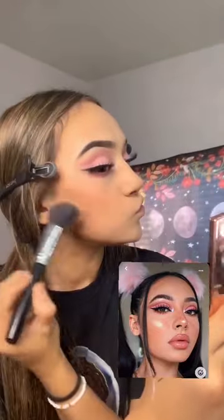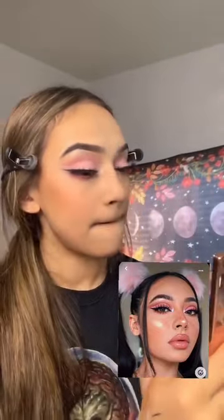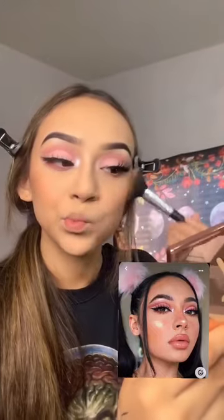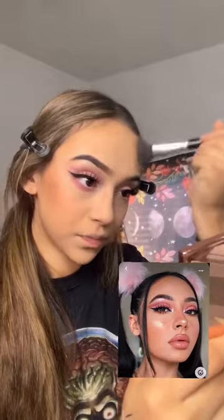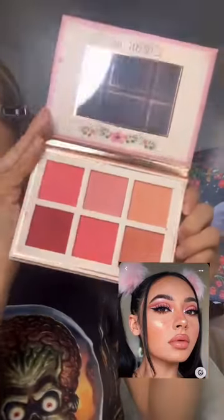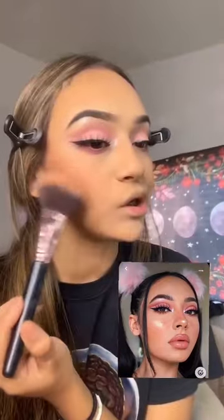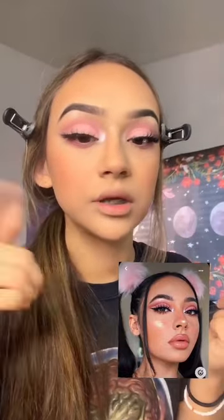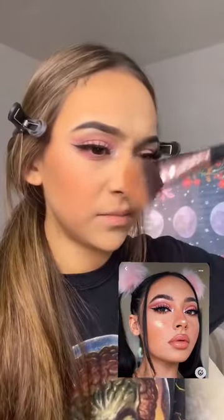I'm going to contour just right here, because I want the blush to show. This is the blush palette I'm going to use, and I'm going to add it kind of down here — that's kind of how you get that look. I'm adding it on my nose.